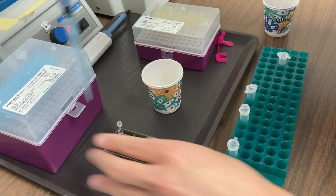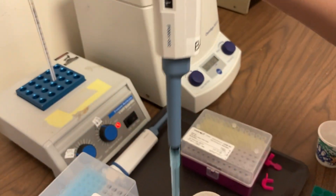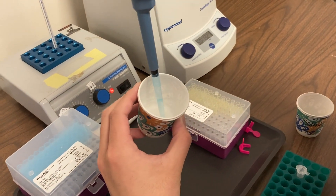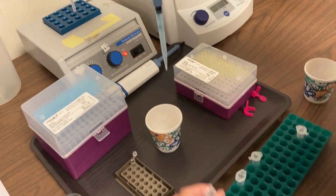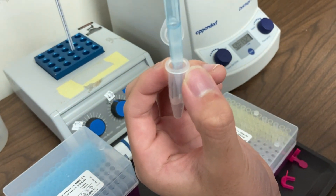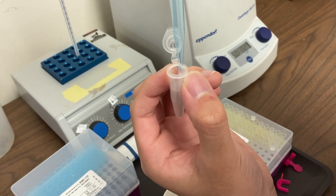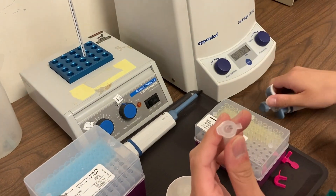Attach a tip to your micropipette and adjust the volume to 1,000 microliters. Then you'll use your micropipette to draw up your resuspended cheek cells in saline and add that volume to your microtube. When you've finished, cap your tube, put your tip in the wastebasket, and you're ready for the next step.